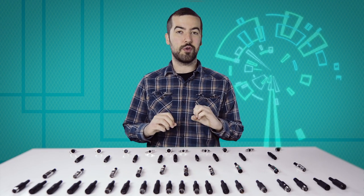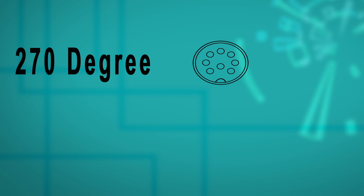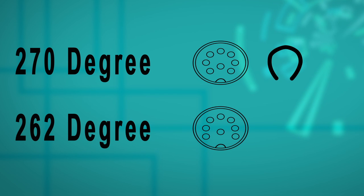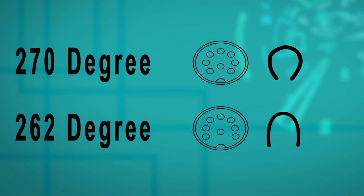Now for the eight pin. There is a 270 and 262 degree orientation. These two can be hard to identify because they look very similar. The 270 degree is angled inward, almost making a complete circle, where the 262 degree forms more of a U shape and does not curve inward quite as much.